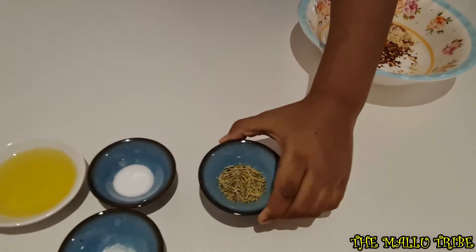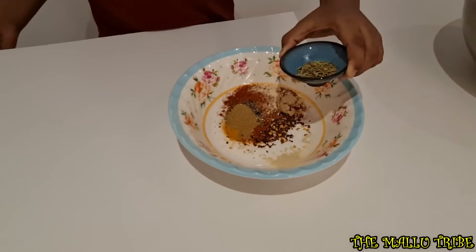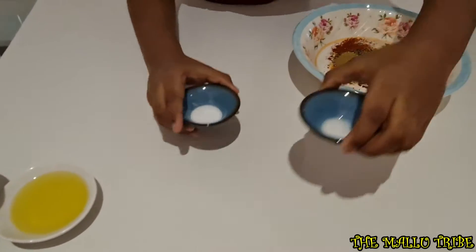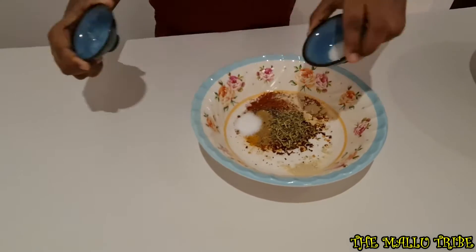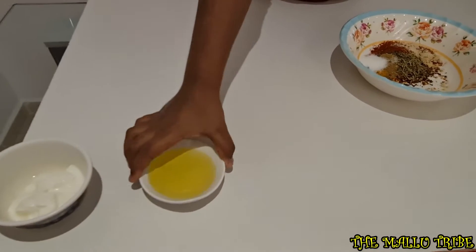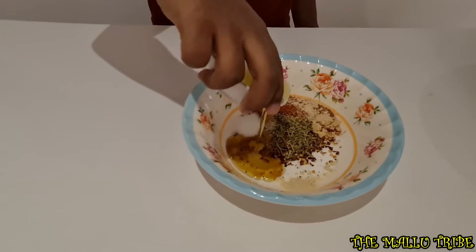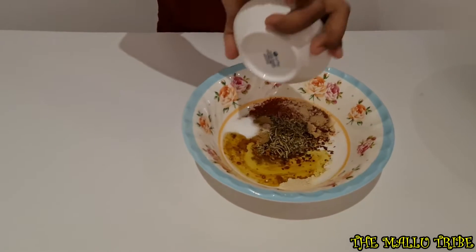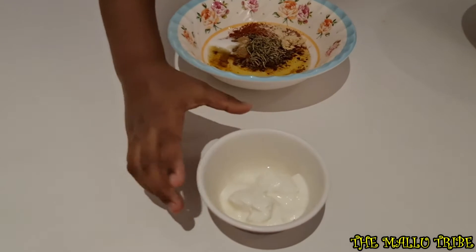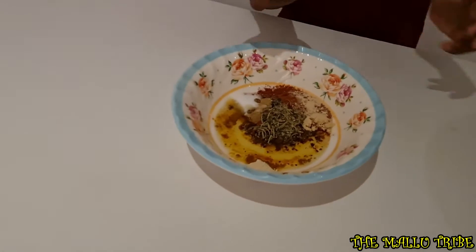Now we will add olive oil, salt and sugar. 1, 2. Next we will add olive oil. 1, 2, 3, 4, 5, 6, 7. Final ingredient is thick curd. 1, 2, 3. Yeah!